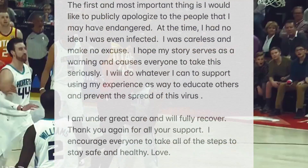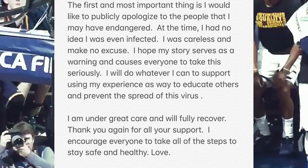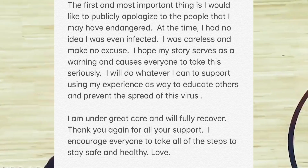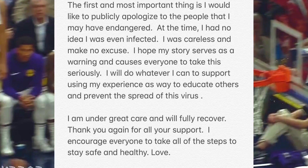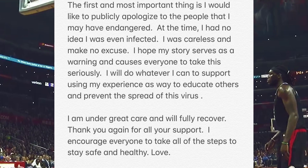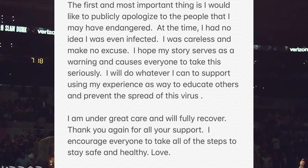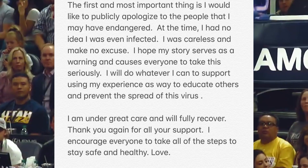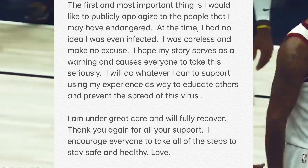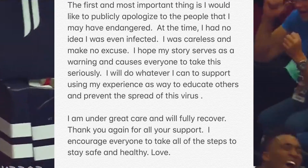Here's what Rudy Gobert had to say about the entire incident: 'The first and most important thing is, I would like to publicly apologize to the people that I may have endangered. At the time, I had no idea I was even infected. I was careless and make no excuse. I hope my story serves as a warning and causes everyone to take this seriously. I will do whatever I can to support using my experience as a way to educate others and prevent the spread of this illness. I am under great care and will fully recover. Thank you again for all your support. I encourage everyone to take all of the steps to stay safe and healthy. Love.'